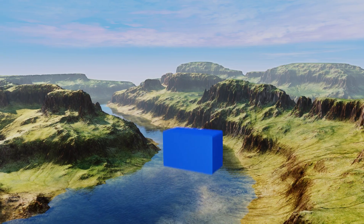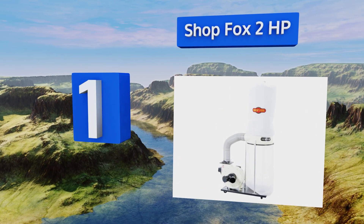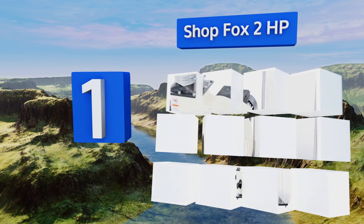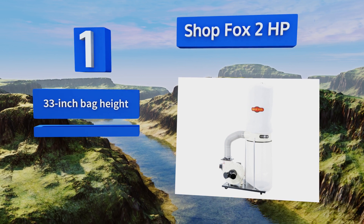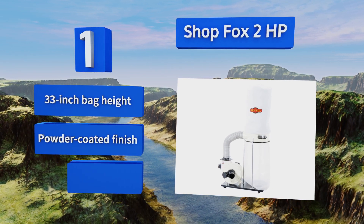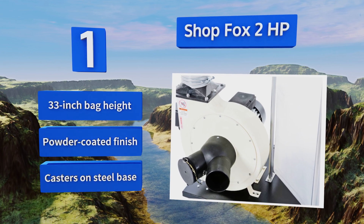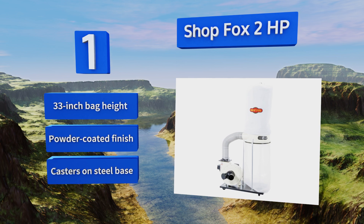Coming in at number one on our list, the Shop Fox two horsepower boasts a powerful motor for the cost, sucking dust out of the air at a rate of 1550 cubic feet per minute. Its six inch intake port splits off into a Y fitting that features two four inch openings, each of which can run suction to its own machine. It's got a 33 inch bag height, a powder coated finish, and casters on the steel base.